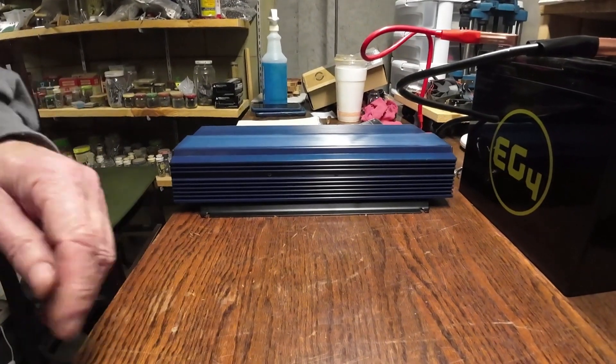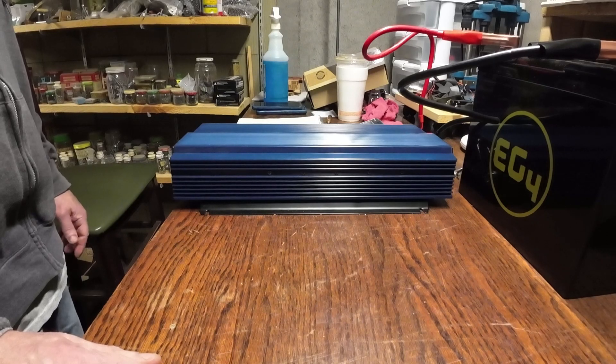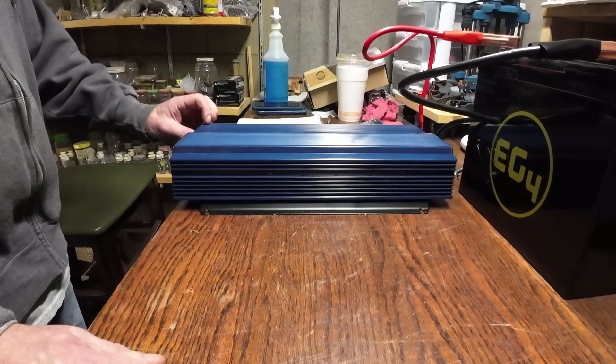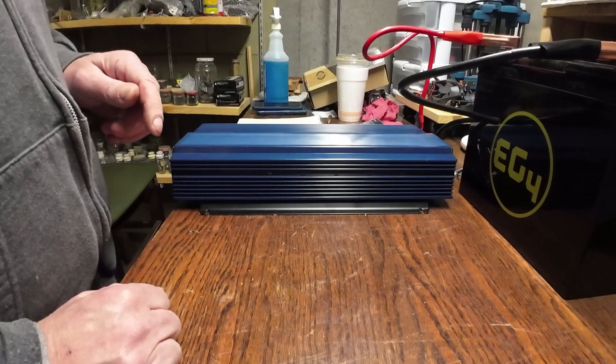I'm sure the fan is needed for this type of unit given how much amperage you're going to be drawing out of it — but that fan itself probably draws a lot of power on its own.